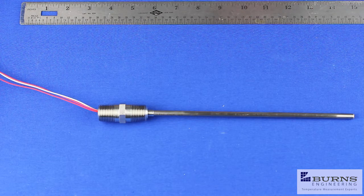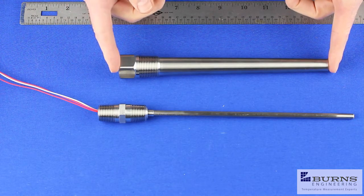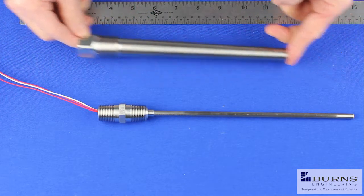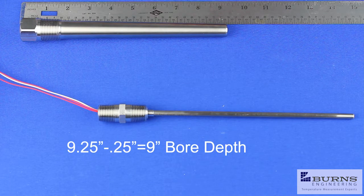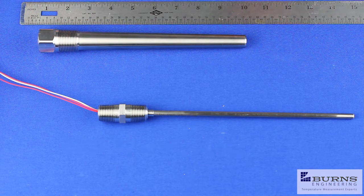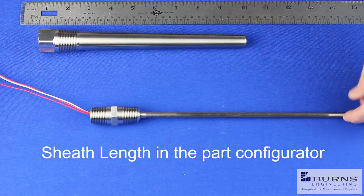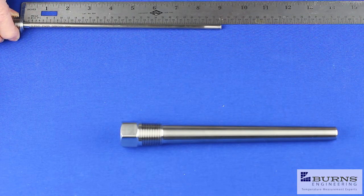The most important dimension we need to know is the thermal well bore depth. To get the bore depth, we measure the overall length and subtract a quarter inch for the thickness of the tip. For this one, if we go ahead and measure it, we end up with about nine and a quarter inches. Subtract that quarter inch, and we have a nine inch bore depth. That's the number you use in our model number system to specify the probe length, so we'd want a probe with a nine inch length.